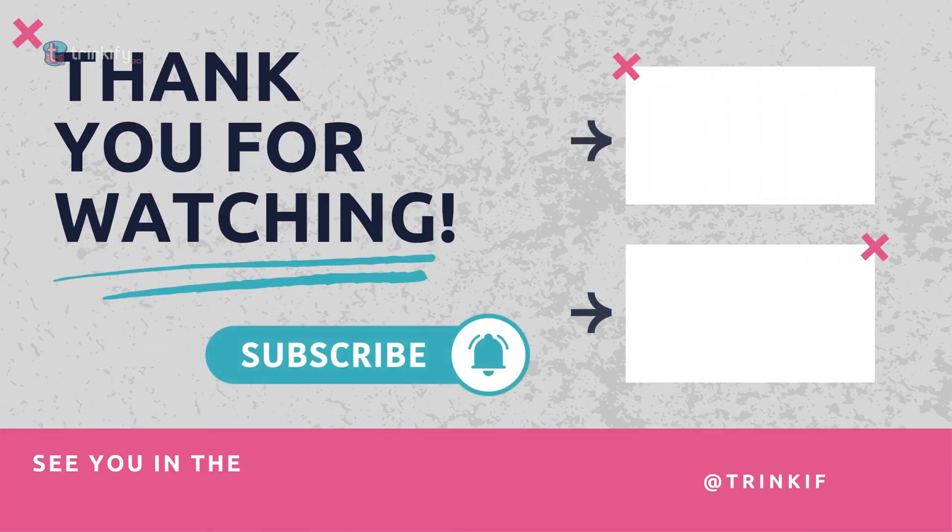So what's your layer shift horror story? Share it in the comments and let's troubleshoot it together. If this guide helped, hit the like button, subscribe for more 3D printing tips and join our growing community of problem solvers. Thanks again for watching and see you in the next video.